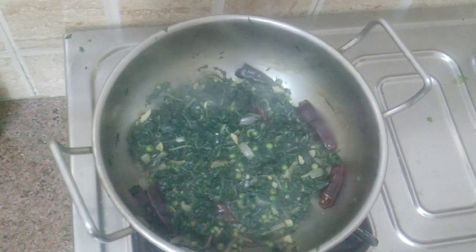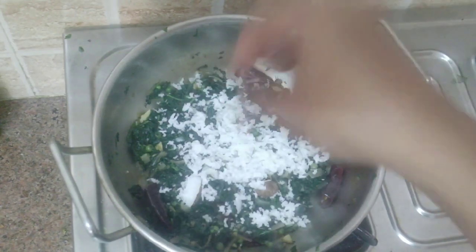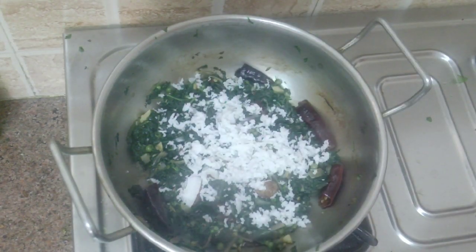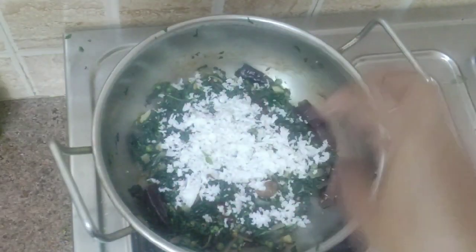Meanwhile, scrape half cup of coconut. More coconut means more taste, so add as much as you need.